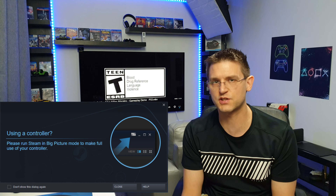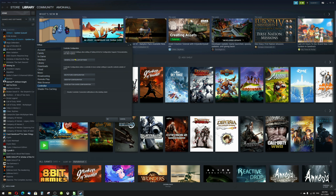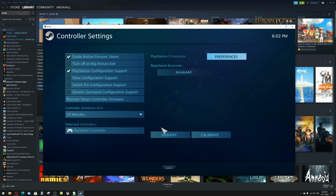After the restart, Steam may come up with a message that it has recognized your controller. If there is no message and your controller is not reacting at all, it is most likely because it is not activated in the settings. To activate your controller, go to Settings, choose Controller from the menu, and click on General Controller Settings. Make sure the box 'PlayStation Configuration Support' is ticked. You should see your connected PlayStation 5 controller at the bottom of the menu. Click on the controller and a menu with preferences like Calibration and Identify will come up. Now you are ready to use the PlayStation 5 controller with Steam.